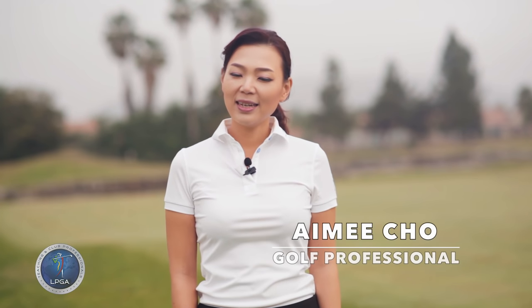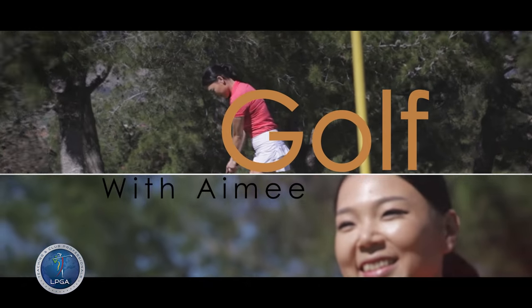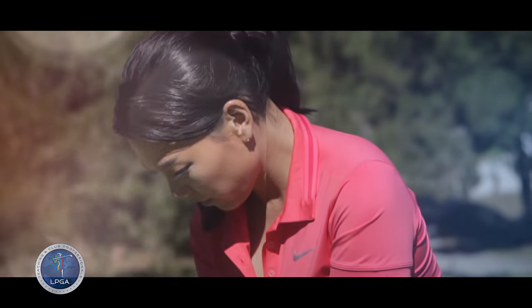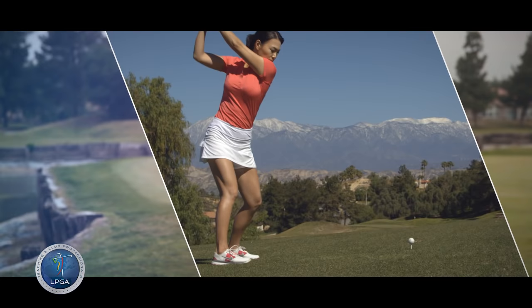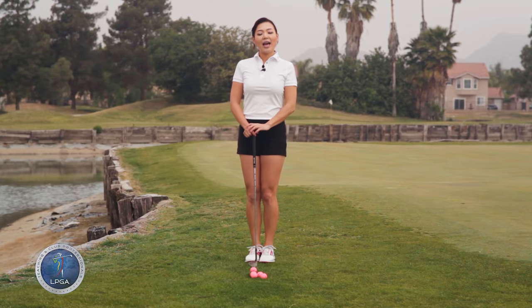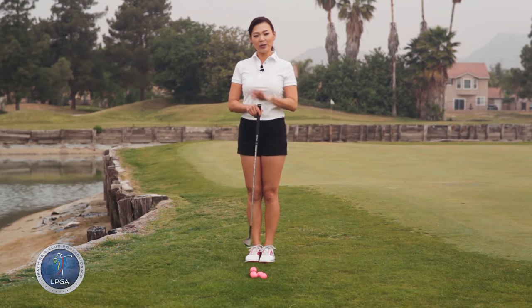Hi guys, my name is Amy. Today I'm going to talk about the difference between running a chip and spinning a chip. I have a 58 degree wedge here, and I'm going to be using just this one wedge to show you the two different shots.